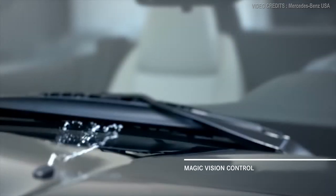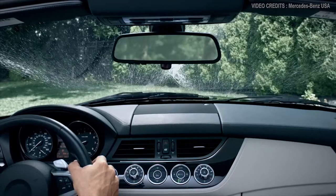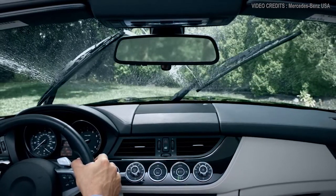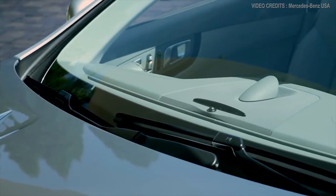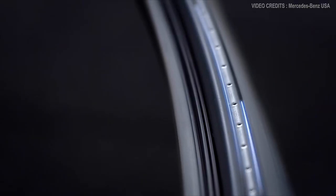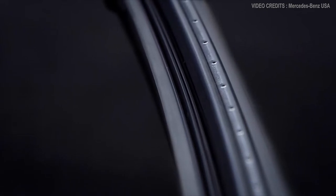Until now, conventional washers would blast the windshield with a tidal wave of spray, temporarily impeding your view at the very moment you're trying to improve it. With Magic Vision Control, the windshield wipers and washers are combined, replacing conventional spray nozzles with tiny laser-cut holes along each blade that spray fluid directly in front of the wipers as they sweep in either direction.